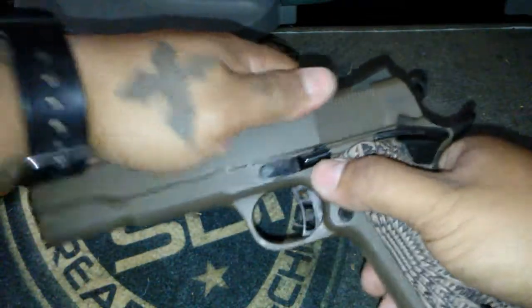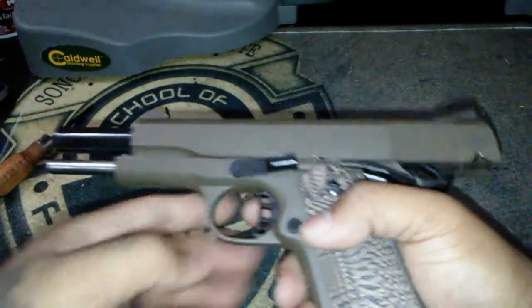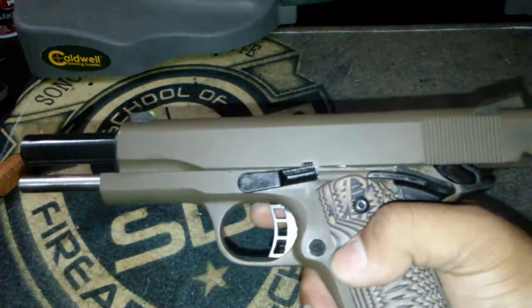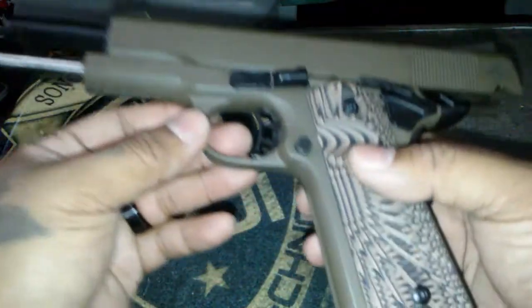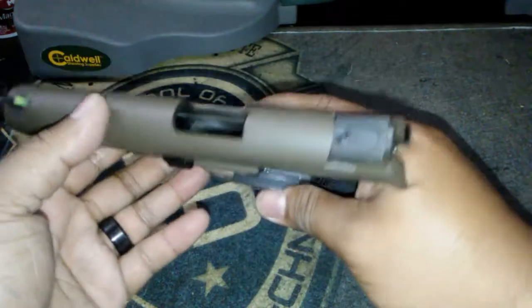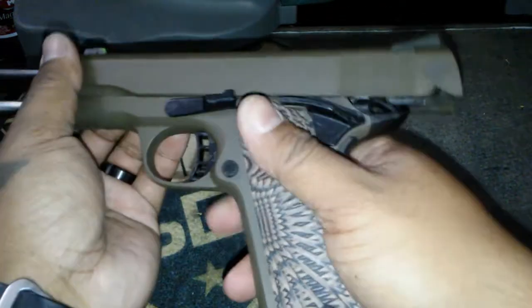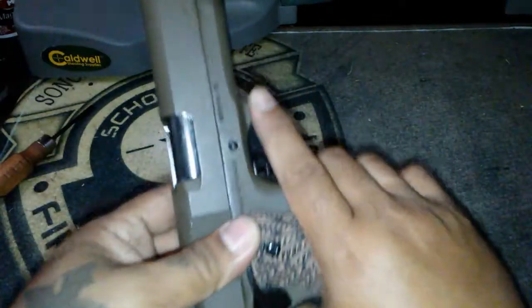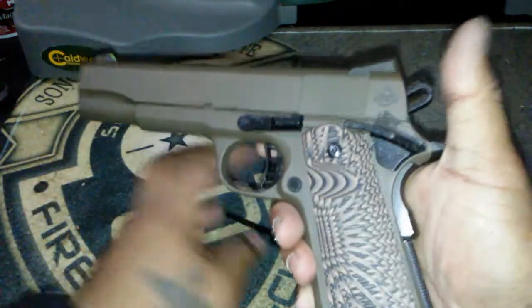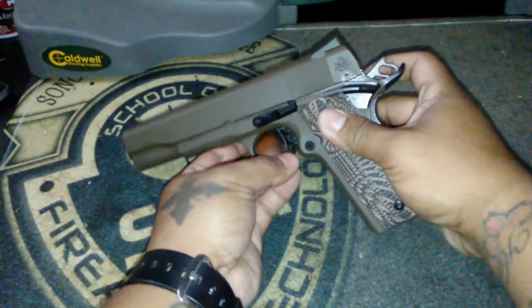You guys have probably seen a bunch of videos about the Rock Island 1911 and even this one in particular. This one is Cerakoted - I believe Flat Dark Earth - and it came with one magazine. I had to buy three extra mags. I actually got this last week and shot it for the first time yesterday. The trigger is wonderful in this thing, beautiful. I love it and so far so good - I can't really say anything bad about it.